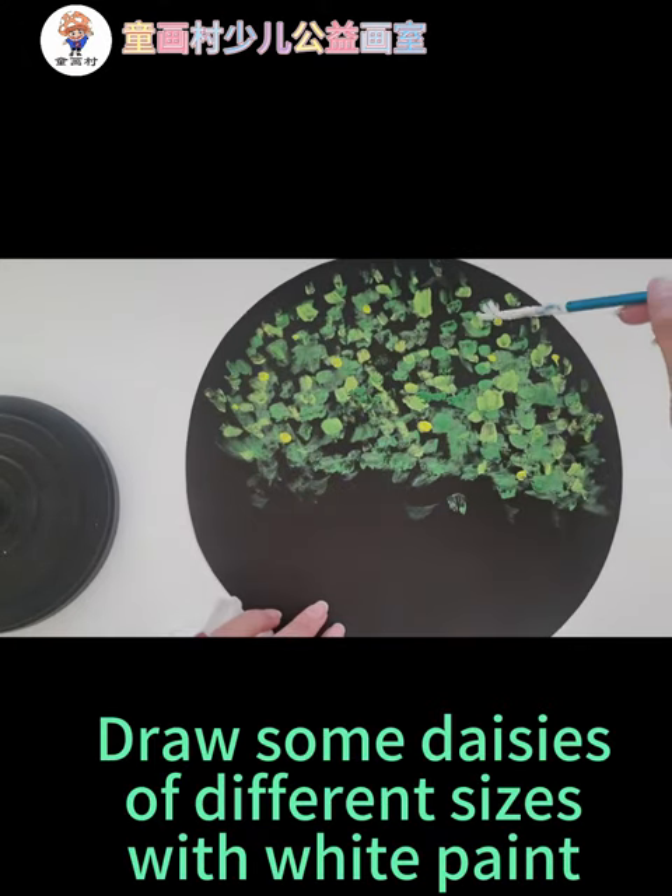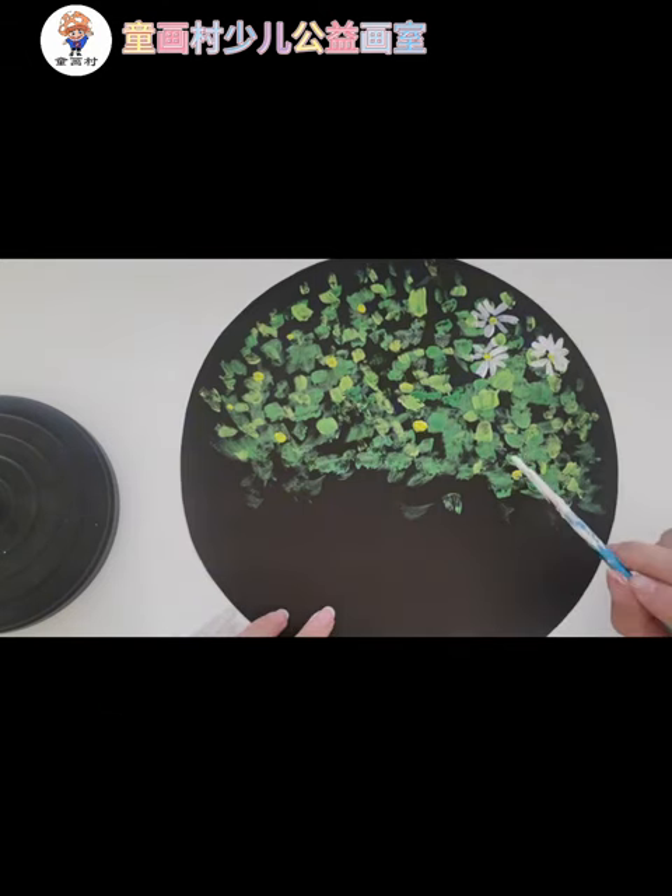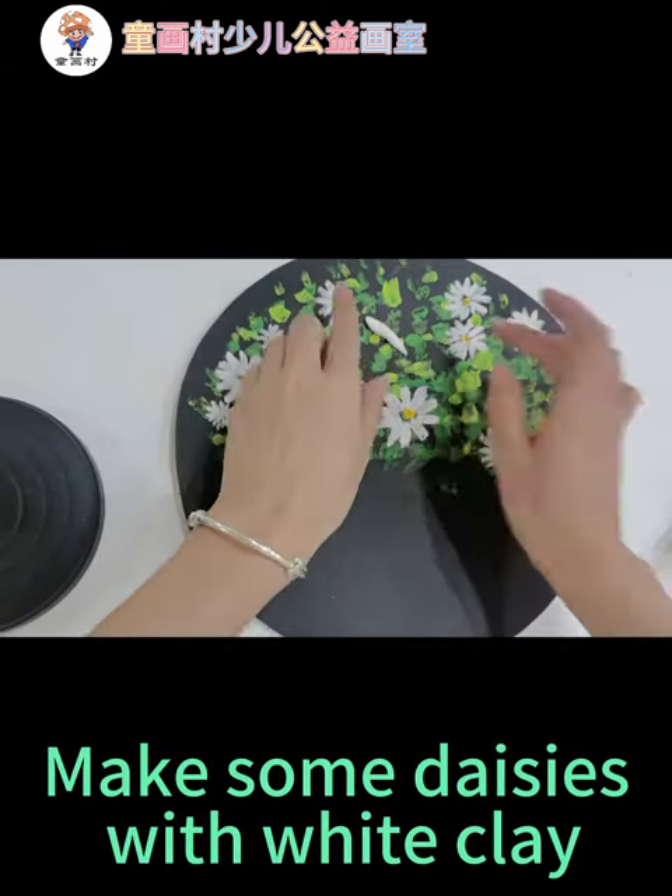Draw some daisies of different sizes with white paint. Make some daisies with white clay.